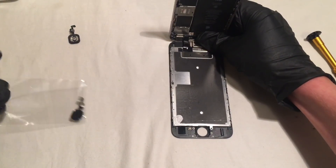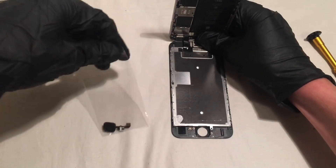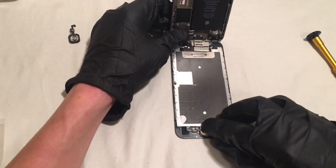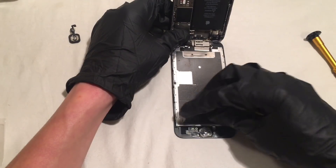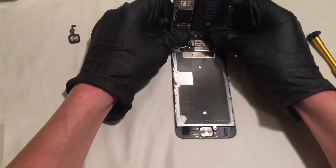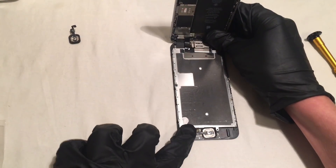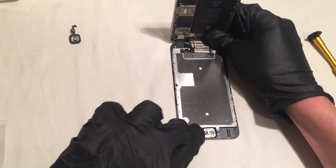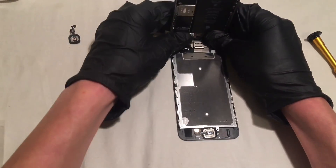So very simple. Now that we have our broken home button off, we are going to go ahead and take our new home button and put it back on. You are going to want to take your flex cable that's attached to your new home button and fold it over and click it right in to the flex cable port where your old home button was plugged into.